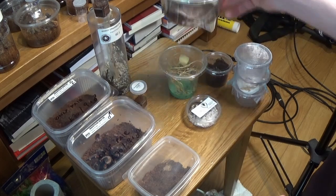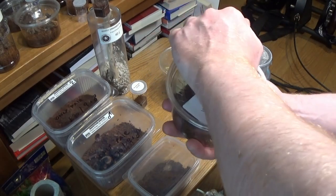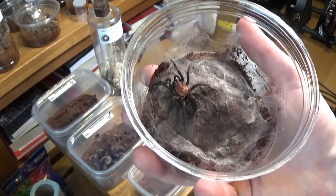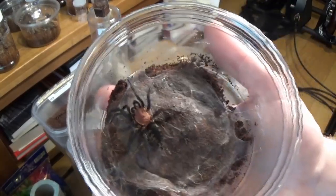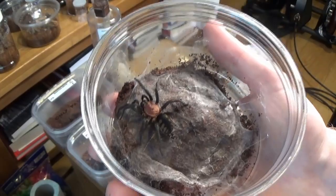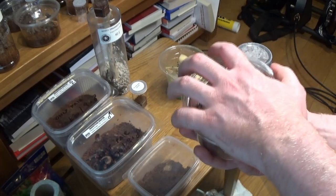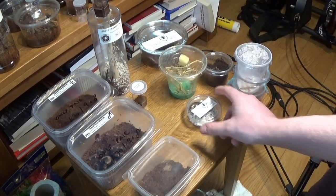Then I got this from Venomous Visions — this is a Curtainweb Spider, a Diplura species. I'll take the lid off so you can get a good look. It's a very, very nice spider. Very similar looking to a Daveis pentalorus except it has a smaller body, much bigger spinnerets, and longer legs. In many other ways the carapace is similar; the abdomen is not quite as distinct as a pentalorus, but not bad at all. I think this one is a bit more arboreal so I'll set up an arboreal enclosure for it.